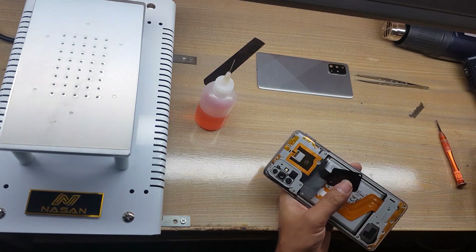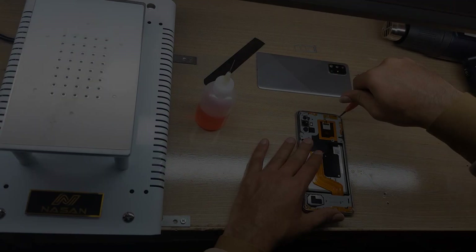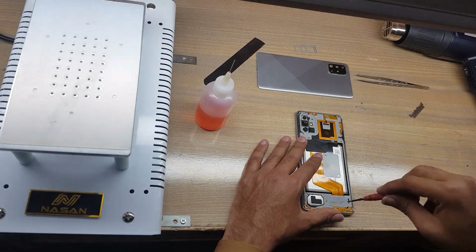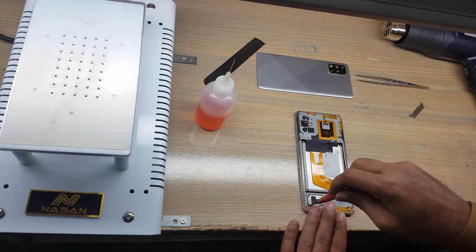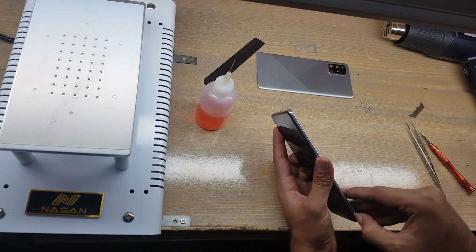Eject the SIM tray from the phone. Remove all the screws. Remove the inner body.